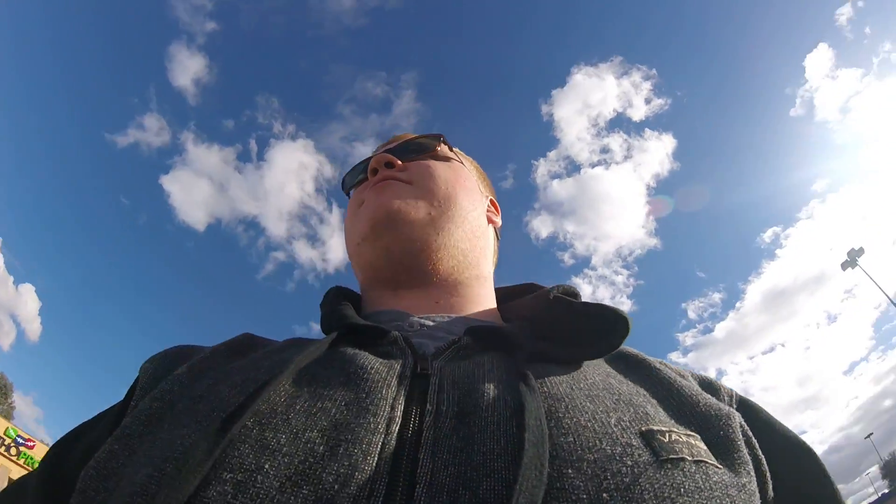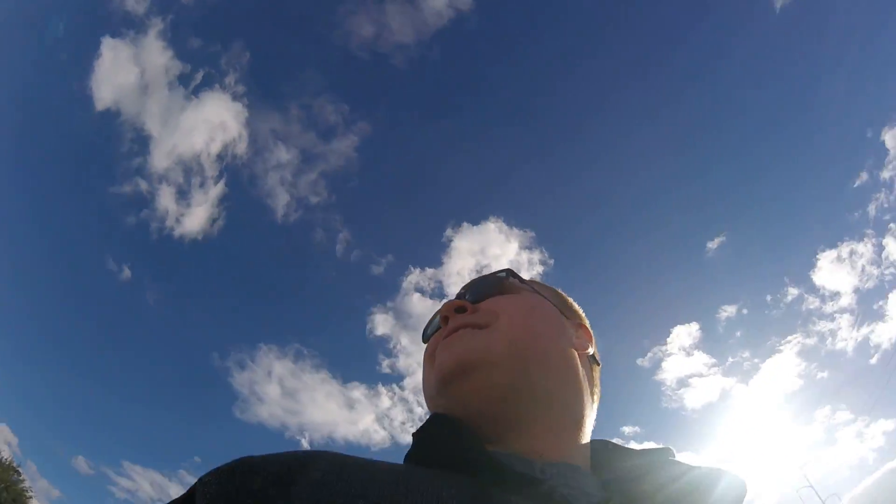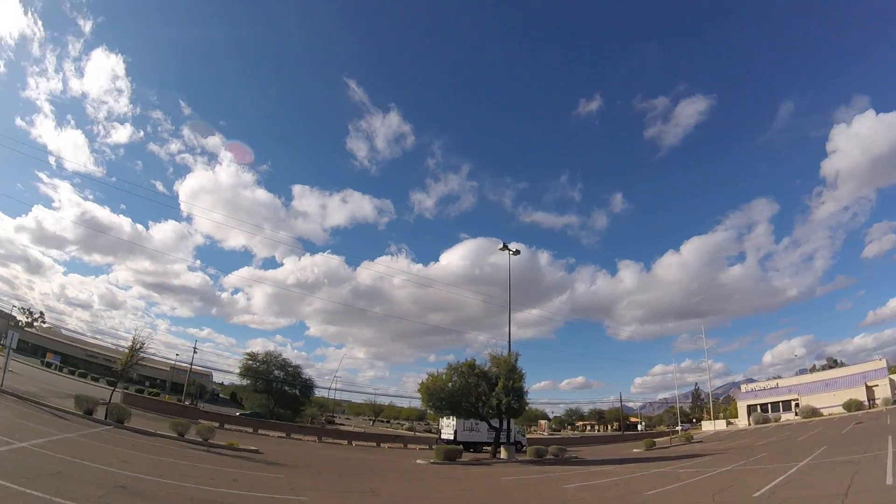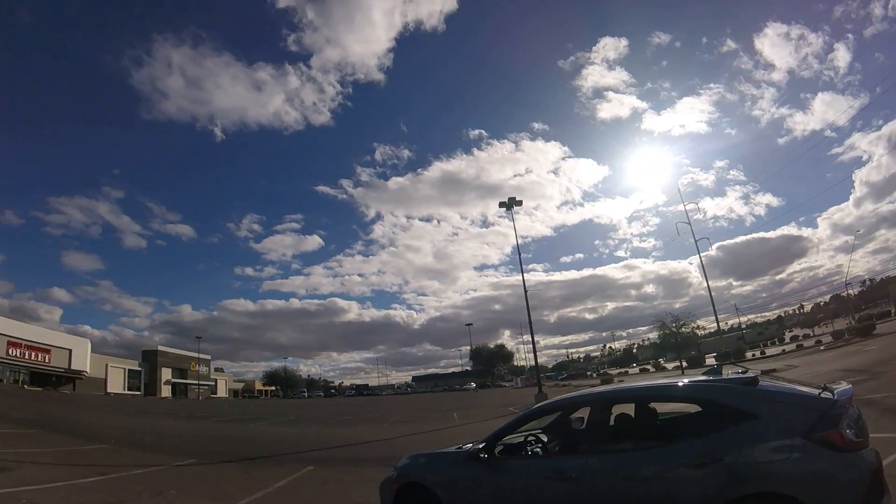We are on Christmas Day, December 25th, 2016. Can't wait for the new year to come up. Pretty nice outside, nice clouds going up and whatnot, so hopefully it doesn't rain again today.